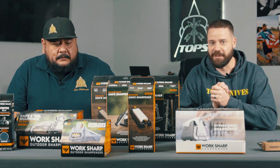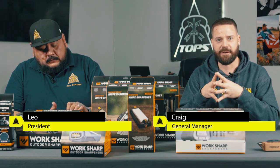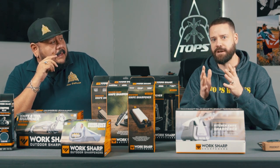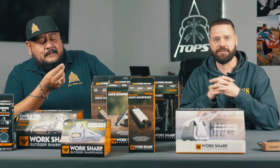Welcome everyone to another video from Tops Knives. We're about to start a video series where we're gonna cover probably the number one most common question we get from customers: how do I sharpen my knife? My best response is send it in and we'll sharpen it for you, but I know a lot of people can't do that, and a lot of people like to do it at home too, so that's what this video series is gonna be about.